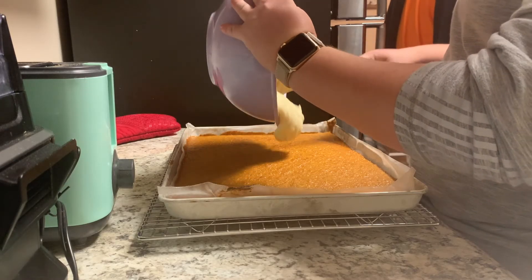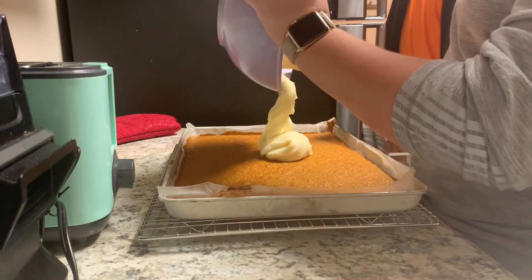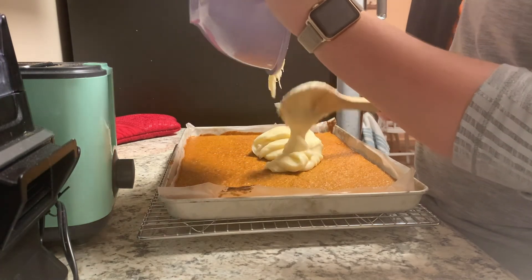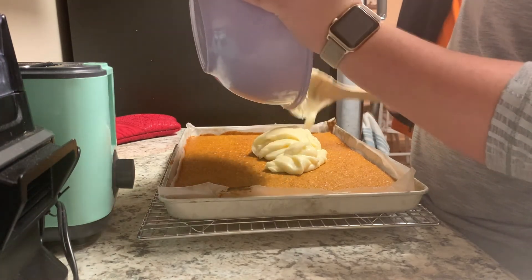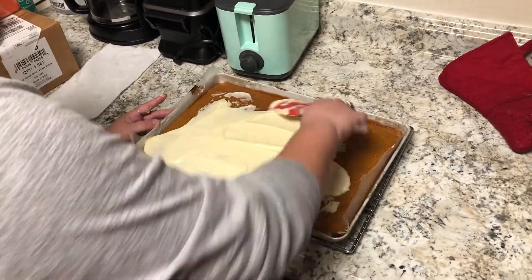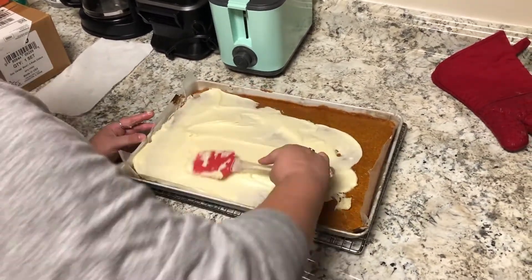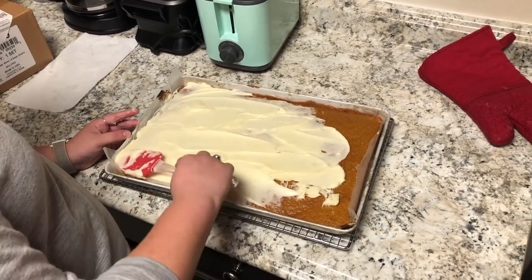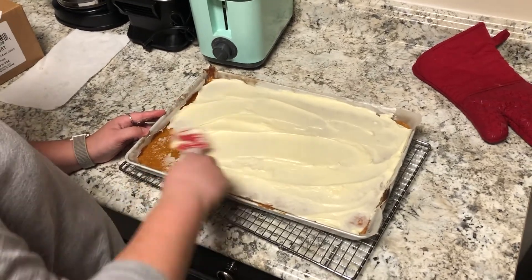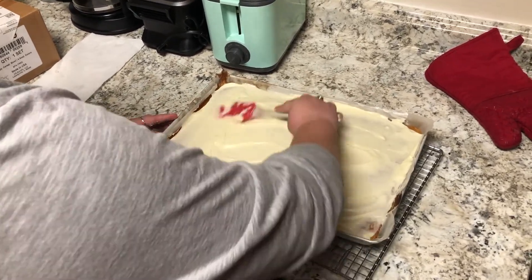We're on to step seven, which is icing and rolling. First, you will take your cooled cake, which has been cooling for about 45 minutes or so. That's how much time I normally take, but as long as it's cool and ready for the icing, I think you'll be good to go. Next, you'll take your icing and pour it on top of the pumpkin cake. Once you've done that, spread it out with a spatula or other tool so that it covers the entire top of the pumpkin cake.